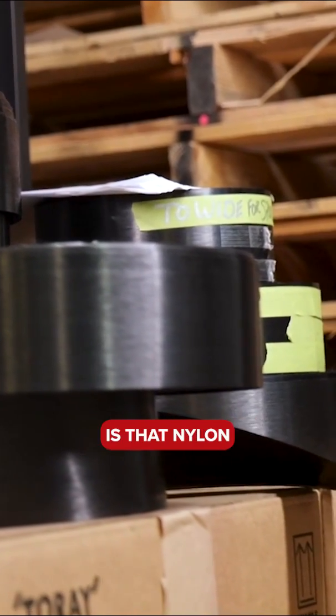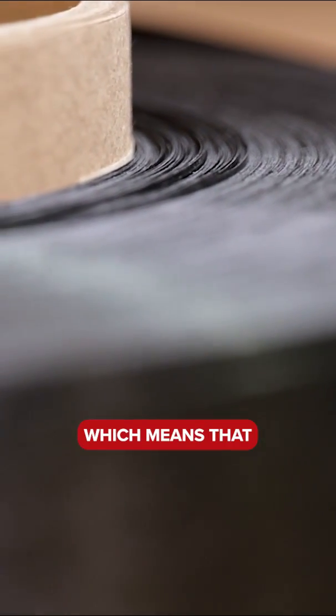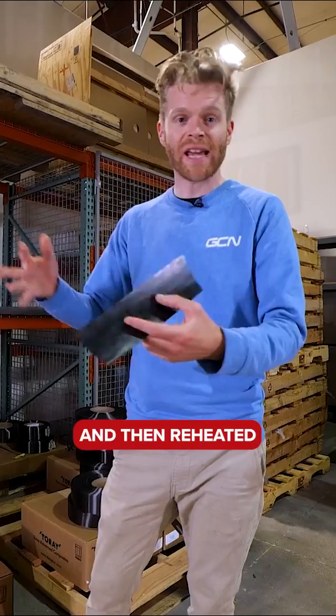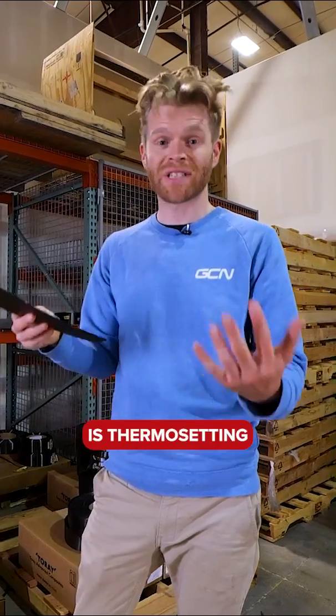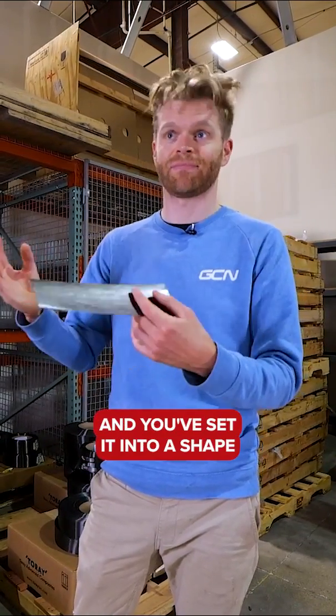The other key difference is that nylon is a thermosoftening polymer, which means that this can be heated and then molded and then reheated and remolded multiple times. Whereas the epoxy resin in traditional prepreg is thermosetting, which means that once it's cured and you've set it into a shape, that's it.